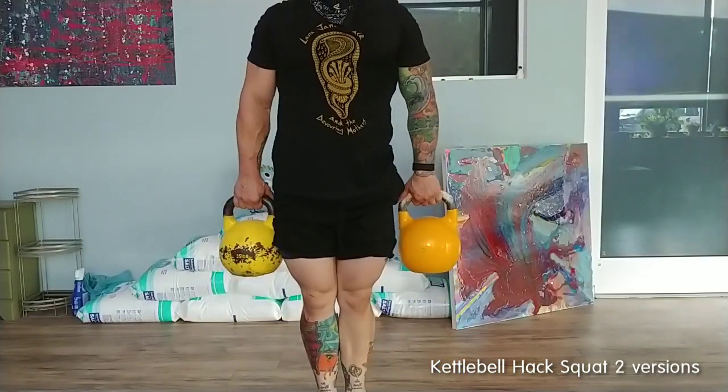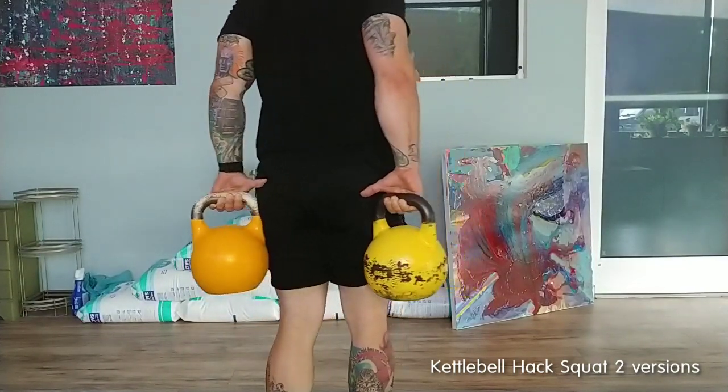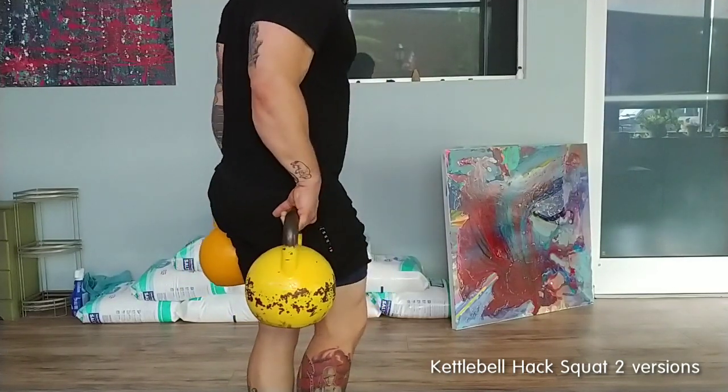There's another way you can do it: turn the kettlebells and hold them back behind your hips. Make sure they're behind your hips and turn your lats on for that.